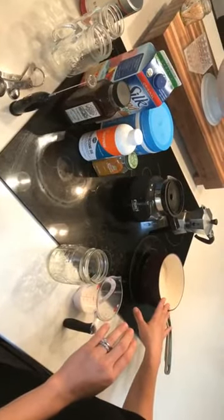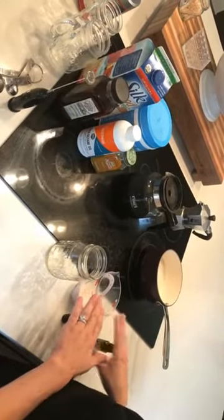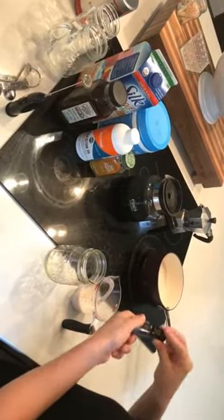So I heat my almond milk up on the stove, pour about three ounces into a measuring cup, and then you just want to do one drop of really high-quality, food-grade lavender essential oil.